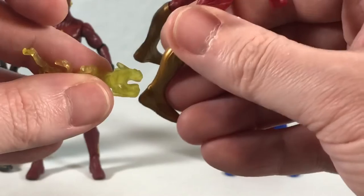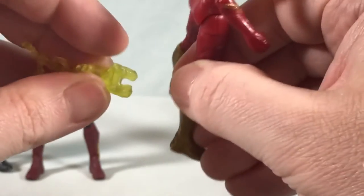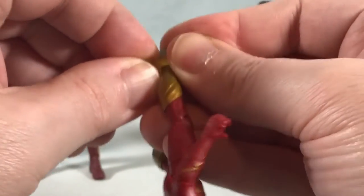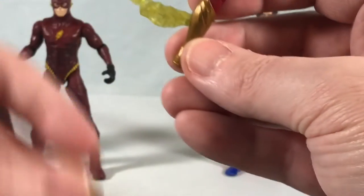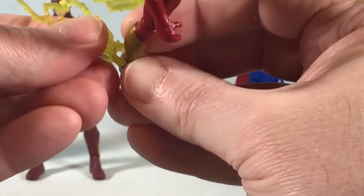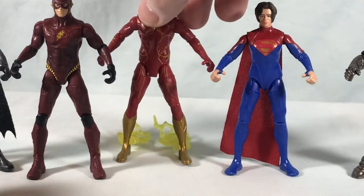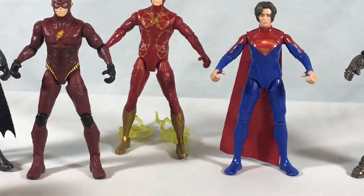These are pretty tight, though — I'm a little worried about scraping off the gold paint. That's not too bad. And that's a kind of cool effect — you can look like he's trailing lightning as he's running. I think that's neat. It also kind of works as additional heels if you're having trouble with him falling over.